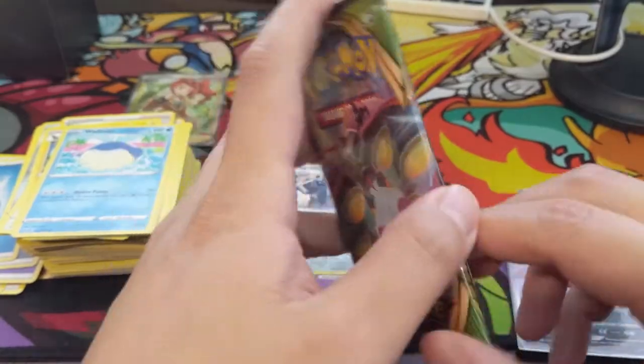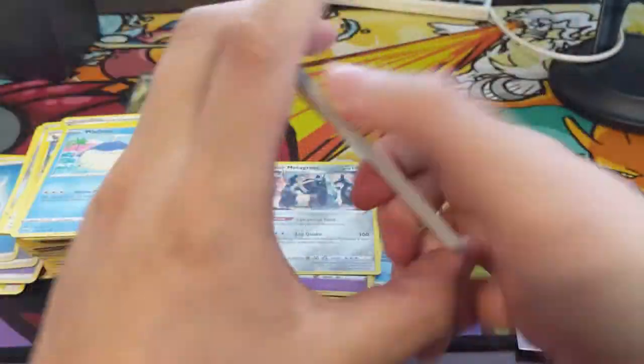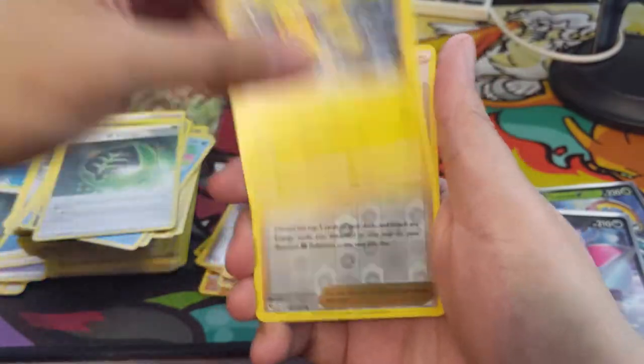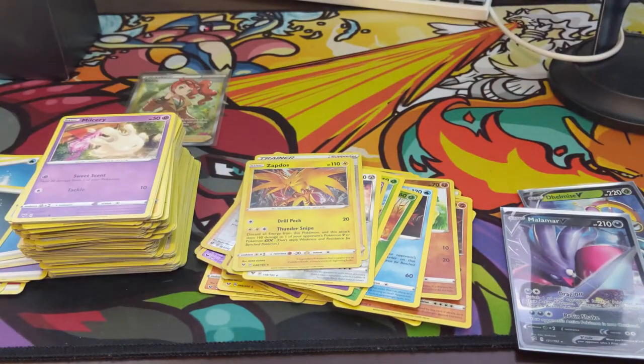Last pack — here we go. We get a Zapdos to close it out. That's going to be it for me today. As always, thanks for watching — like, comment, subscribe down below. I'm Juana Turtle, and I'll catch you guys next time.